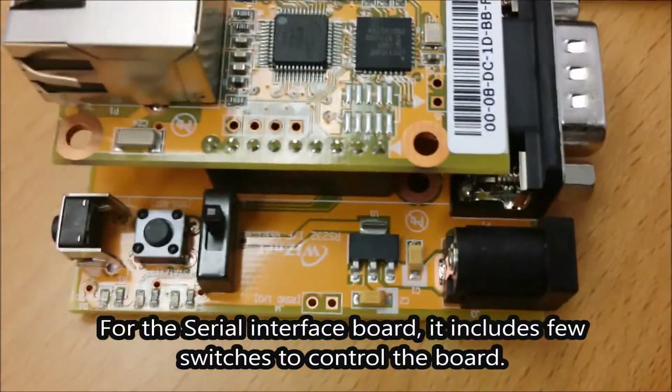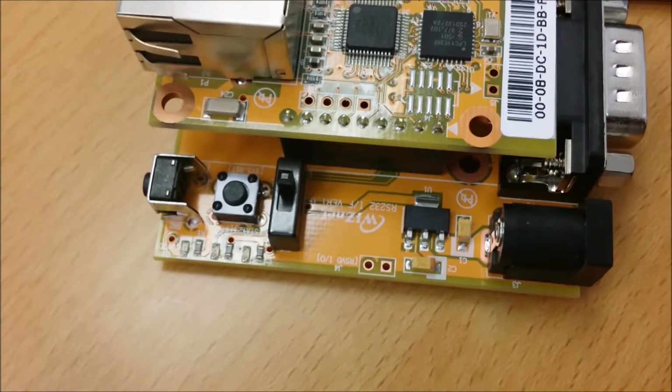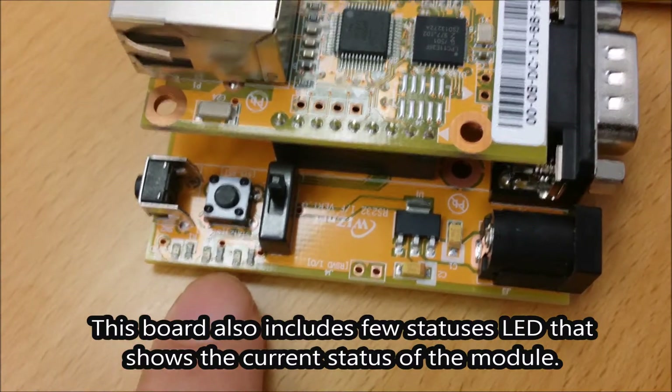it includes field switches to control the board: a factory button, reset button, and hardware trigger. This board also includes field status LEDs that show the current status of the module.